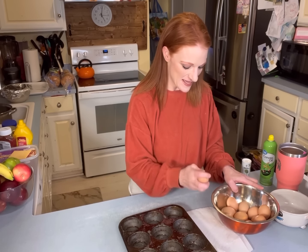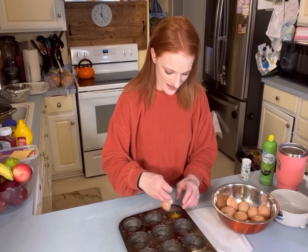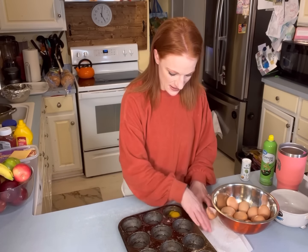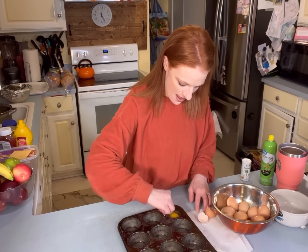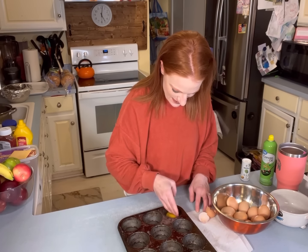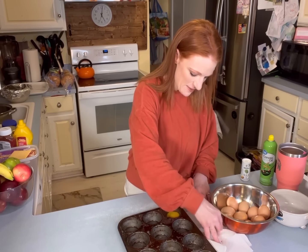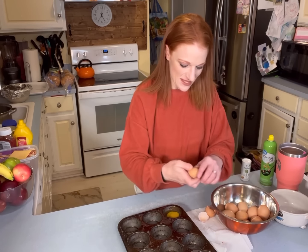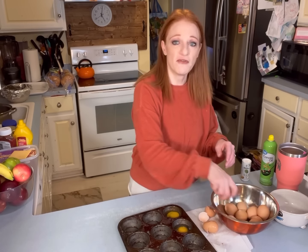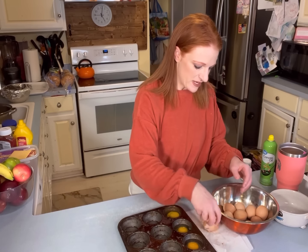I'm making steak fajitas for dinner. That one just cracked way bad. My kids will probably be having eggs every single day for the rest of the summer.